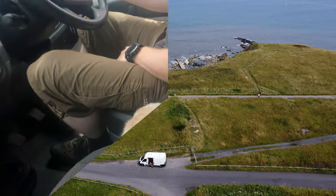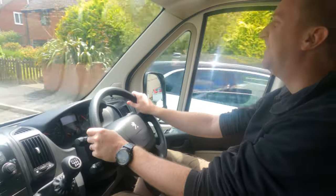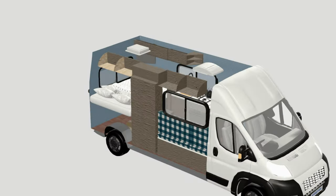Today we will see the ceiling fan, roof rack and solar panels installed. I will explain the total day calculation in the next episode.